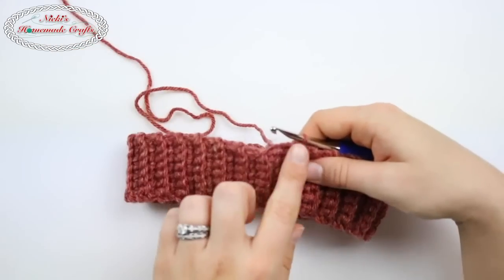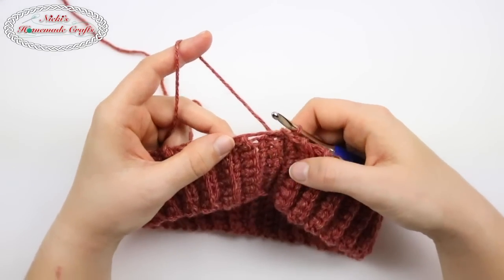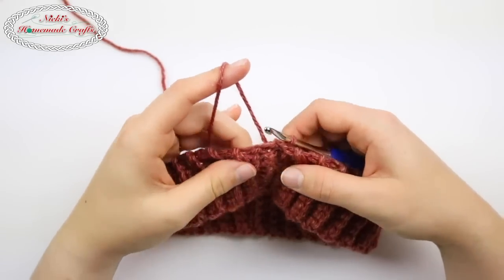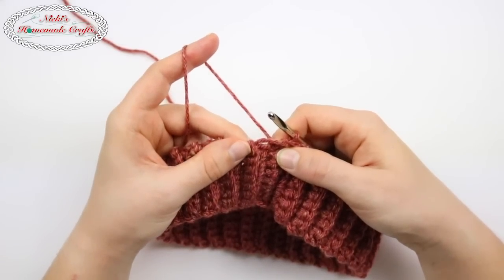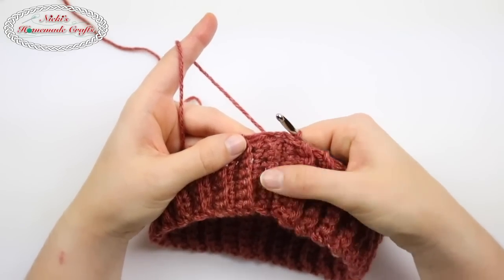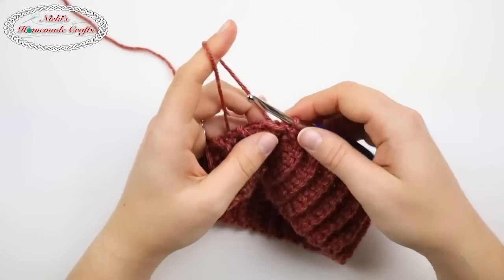Now I need to do my single crochets all the way around. A question I get quite often is: how many single crochets do I need to do, exactly where do I place them, and how do I make them evenly? That is really something you have to practice over and over. I show you exactly where I place my single crochets, but sometimes I skip a couple of areas because I need to get my number right. Here's a little trick: when you use the same color as your brim, you eliminate showing exactly where you're putting your single crochets — it's a lot easier to hide. So be sure to try to use the same yarn color.